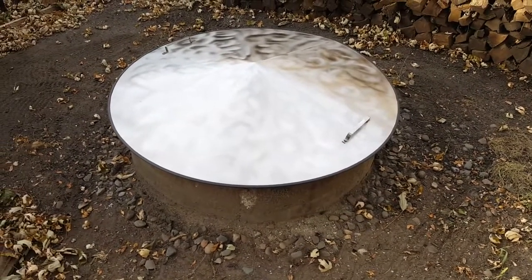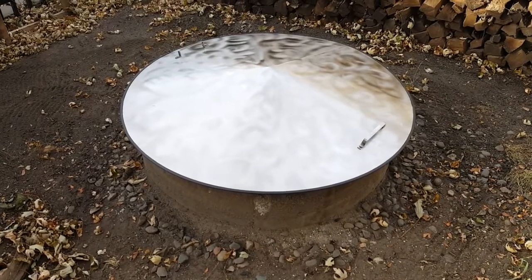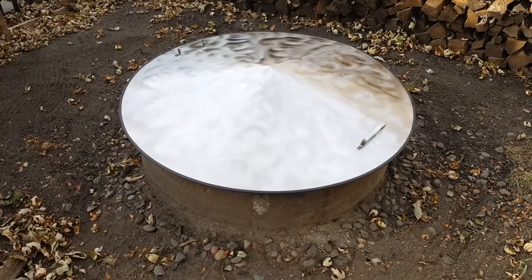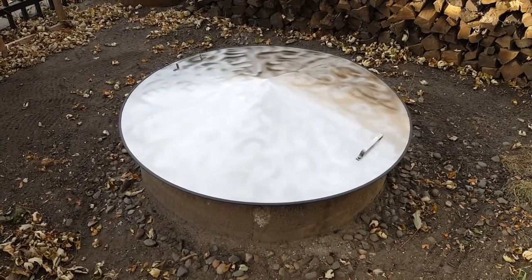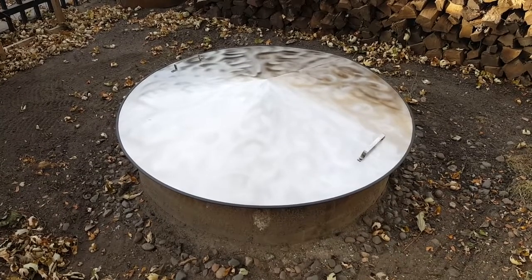These are made out of type 304 stainless steel. They have a 6-inch rise in the center and are conical shaped, so they'll deflect all your water and snow, and keep out rodents, dust, dirt — people, whatever you want.